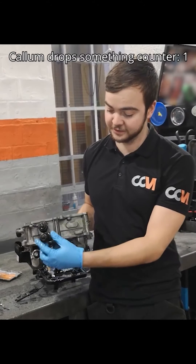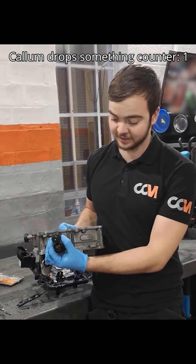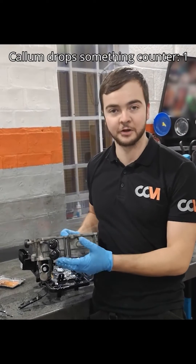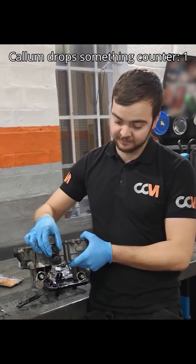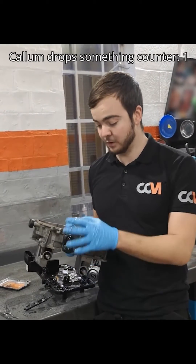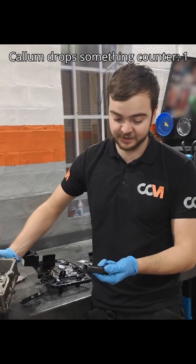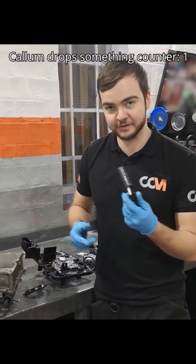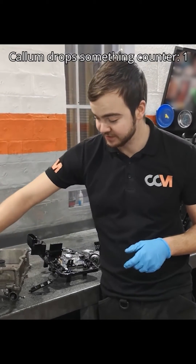Inside here you've got your K1 and K2 clutch actuators. Effectively what these do is ping out to engage the clutch. Obviously you've got two clutches in the DSG box — K1 and K2 — and they fire out depending on which gear you want to be in. Not much room for failure on these; they are quite a simple design, just a piston with a couple of seals on it. I've never seen any of these go wrong yet, so fingers crossed nobody else comes into any of these issues.